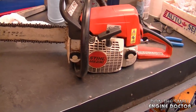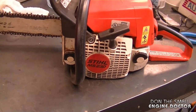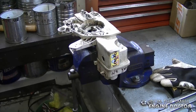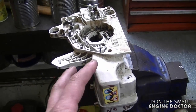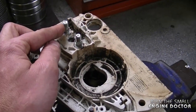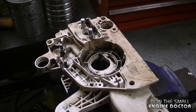Hey guys, welcome back to my channel. Today I'm going to show you how to remove the bar studs on your smaller Stihl chainsaws. Specifically, I'll be removing the bar studs on a Stihl MS-230 or 250, and on these saws there are going to be two studs. What I have in my vise here is the actual part from an MS-250, which is the identical part as the 230, and the studs are still on, so it's a good opportunity to show you how to remove them.